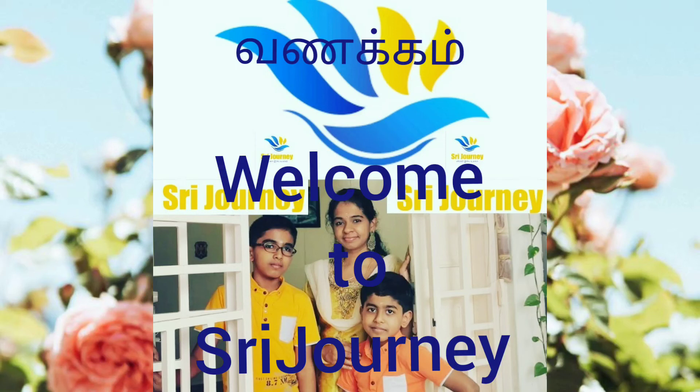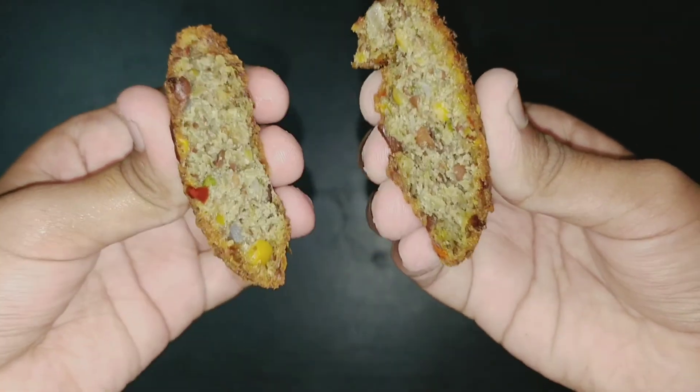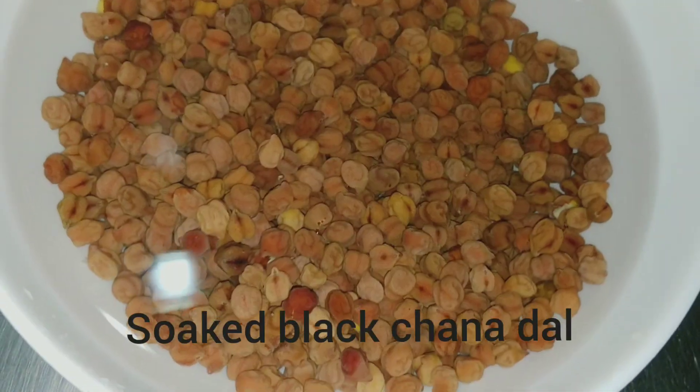Hello Friends, welcome to SriJourney. We will get a simple, healthy and tasty dish. We use 1 cup of water.